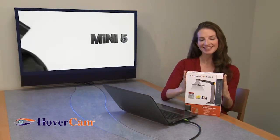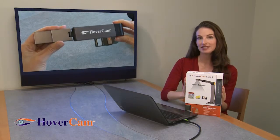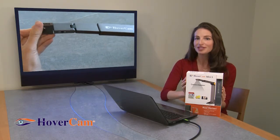Hi, I'm Nina and this is the Hovercam Mini 5. It's the world's smallest document camera scanner. The Hovercam Mini 5 is ideal as a portable scanning solution for people on the go. It's the new and fun way of digitally archiving pretty much anything.